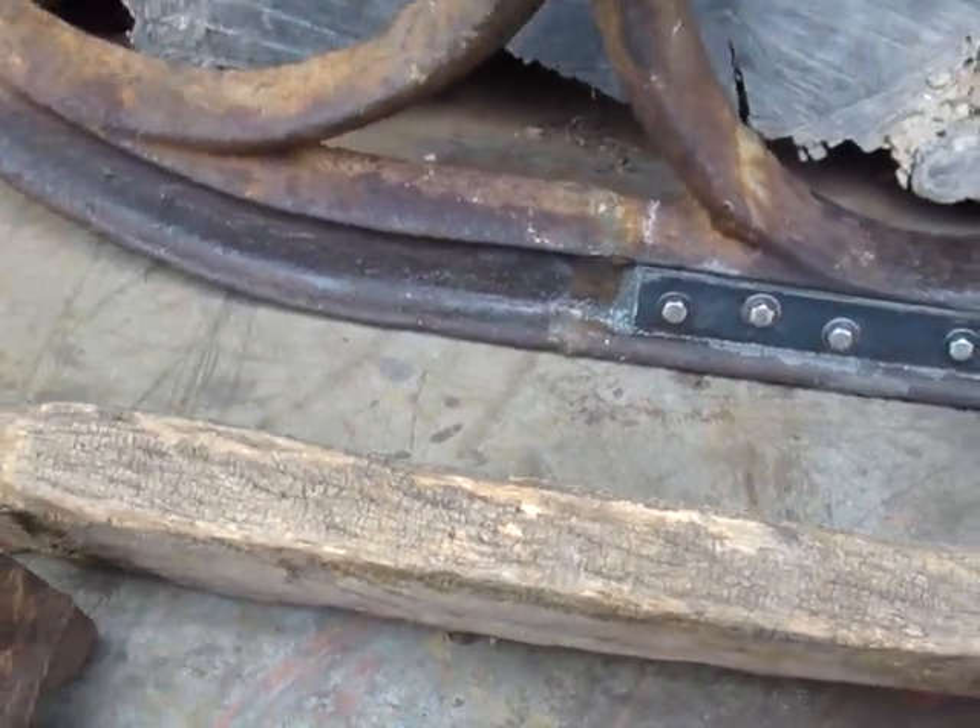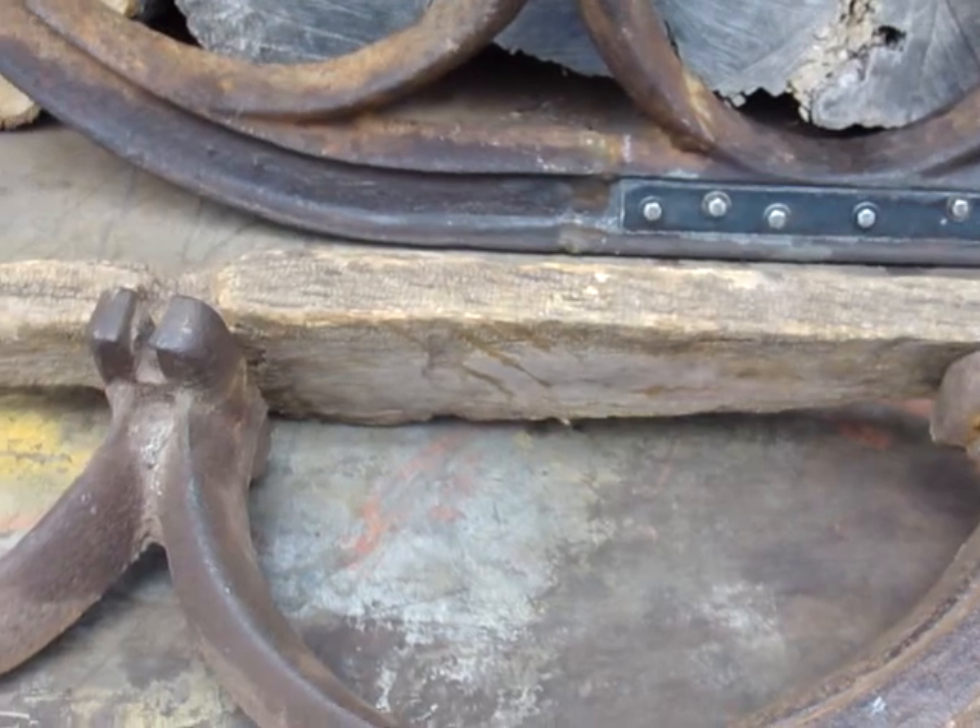I estimate these to be 140 to 150 years old.